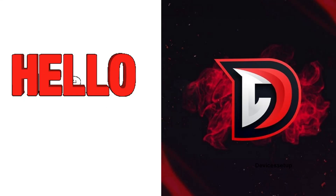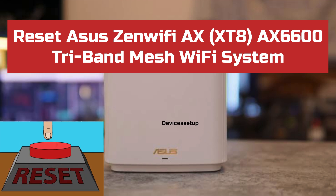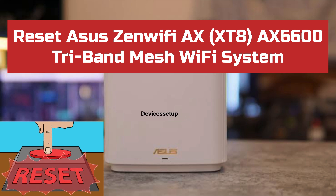Welcome to Devices Setup. Today we will learn how to reset the Asus Zen Wi-Fi AX XT8, AX6600 Tribe and Mesh Wi-Fi 6 system to factory default settings.